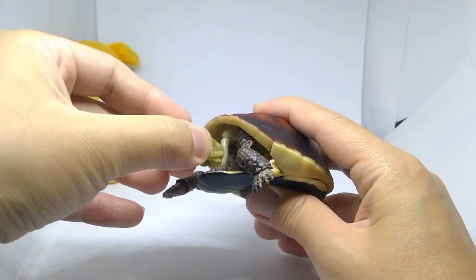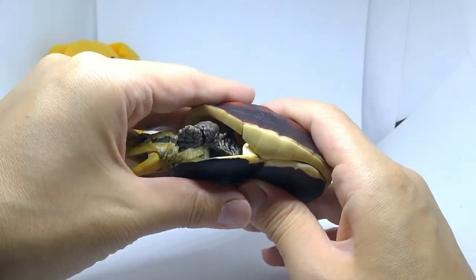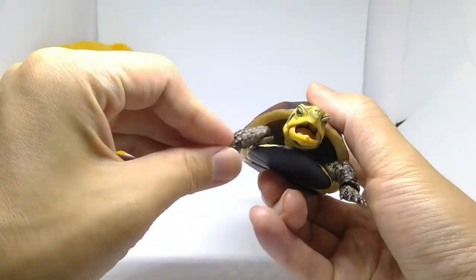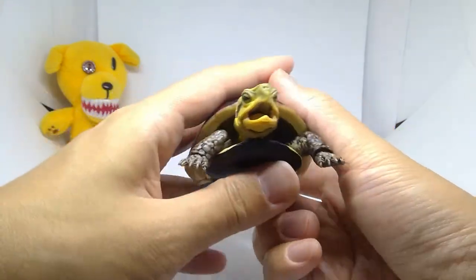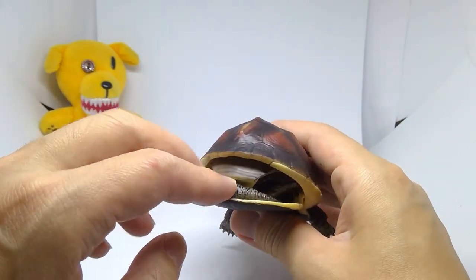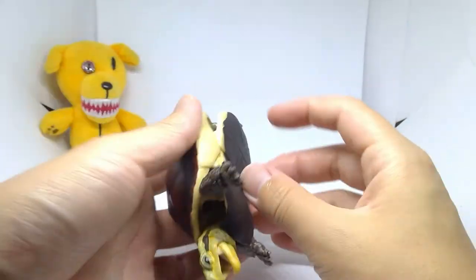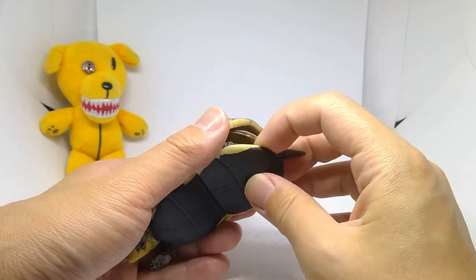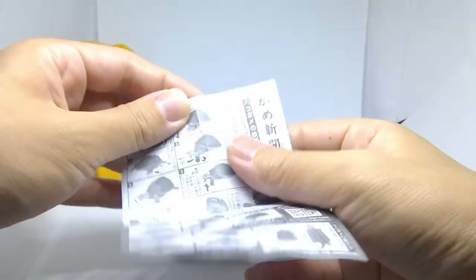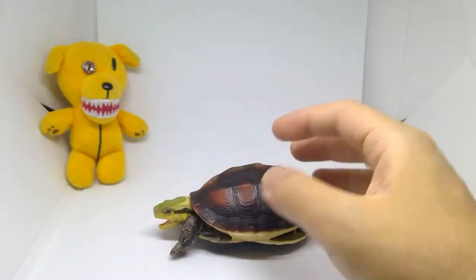It says pull the head out this much. With the legs - oh, that's a nice detail - it's got like this little webbing thing. Then you just pop this closed. His arms stick out about this much. And then at the back you can pull out the tail and the legs. It says just pull everything out, pop the legs in and you're good.